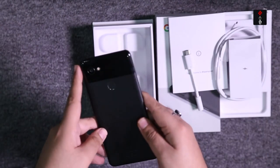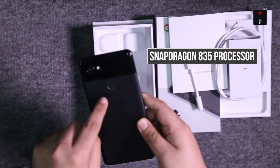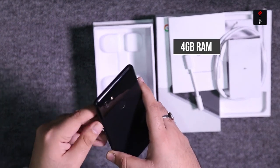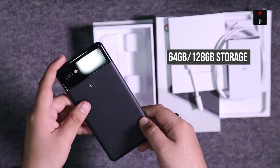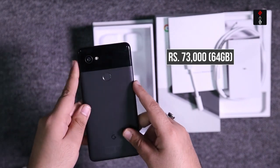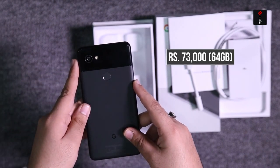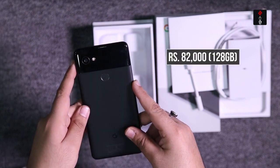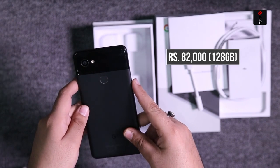Speaking of its specifications, this phone comes with a Snapdragon 835 processor, 4GB of RAM, and either 64GB or 128GB of internal memory. The 64GB version will cost you around Rs. 73,000, while the top-end 128GB model will cost you around Rs. 82,000.